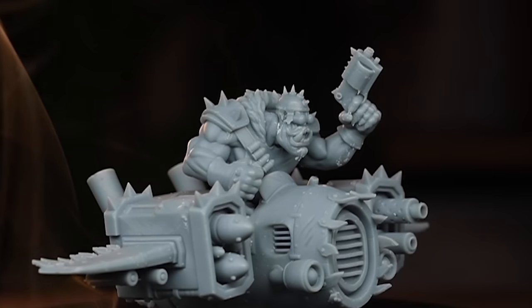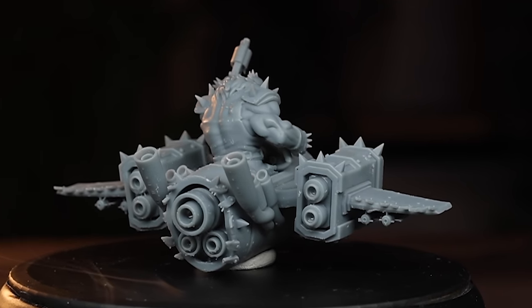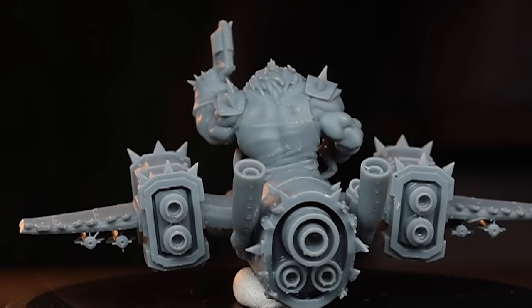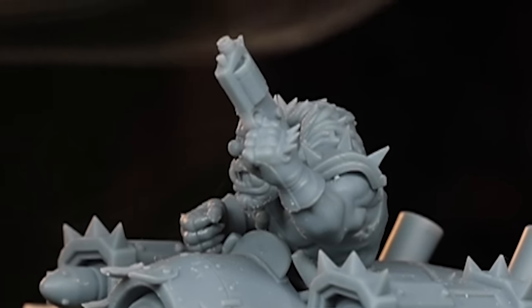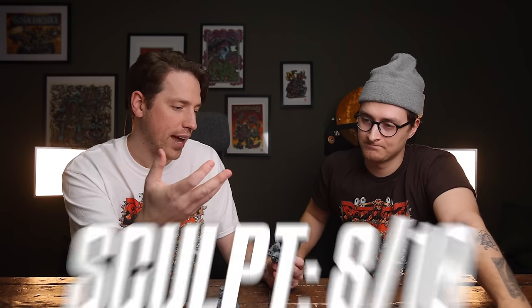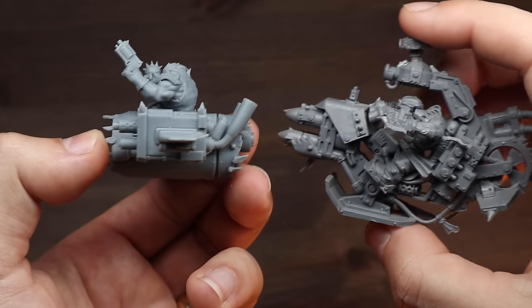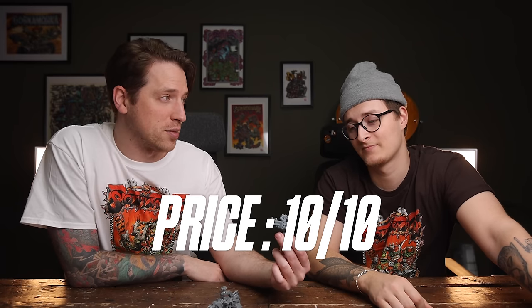Sculpting level — I would split it up in two categories: the orc is maybe sculpted to a 6, and the flyer is like a 10. The problem with the rider is we're going into the territory of just pre-made textures, like a brush that can make fur — so it looks a bit generic in some places. I feel like overall maybe an 8. What the fuck did this bad boy cost? It's just $10. Printing one of these is about $2. So for six of these, it's like 20 bucks — I think that's a freaking 10 in price.